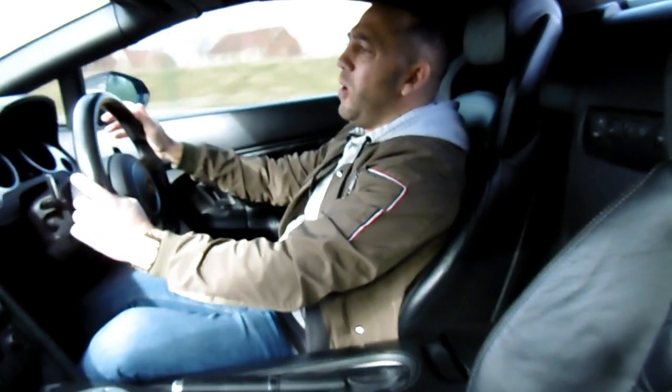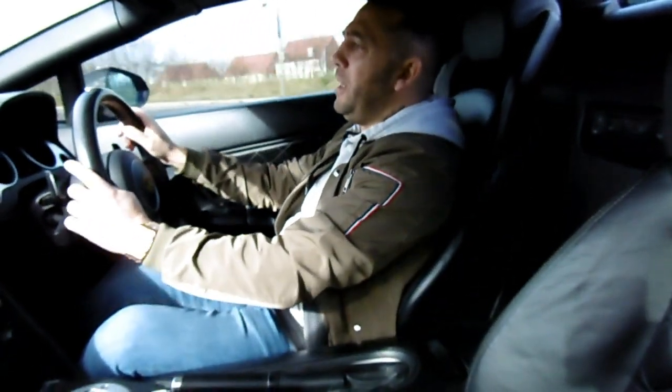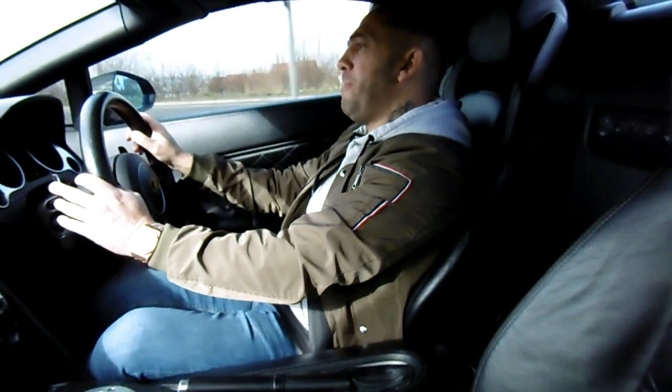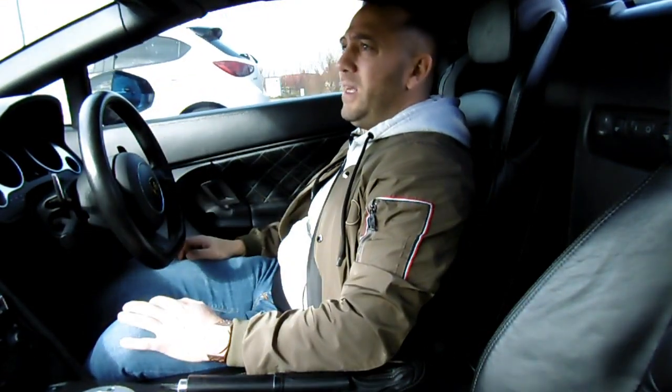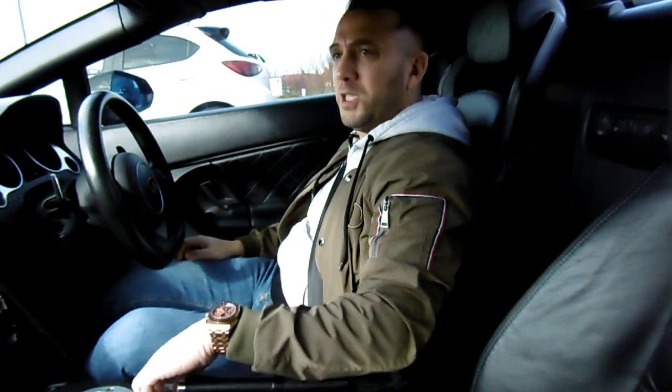This car is actually quite small. I mean, it appears wide, but you could pretty much daily this car. Let's shut this window.